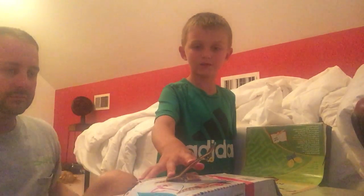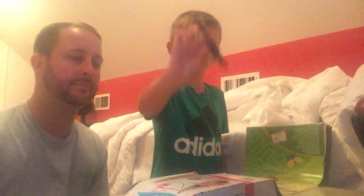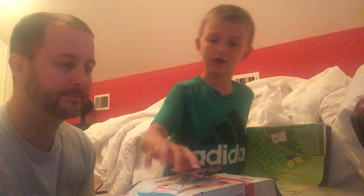Okay, first you pop your board really hard and slide your finger up, and that just makes your board go like that. I can't do it.